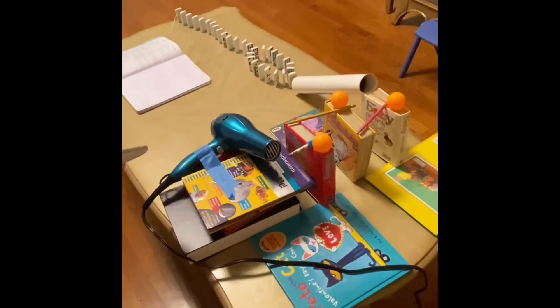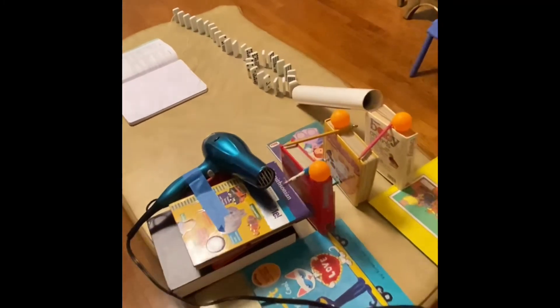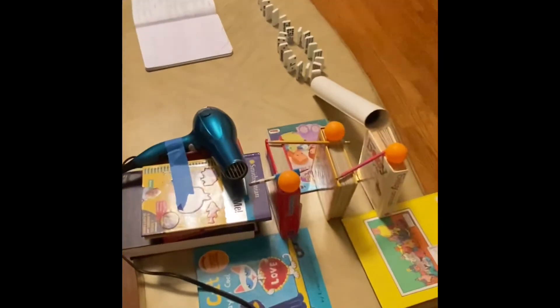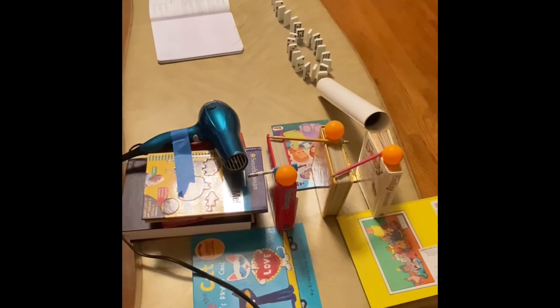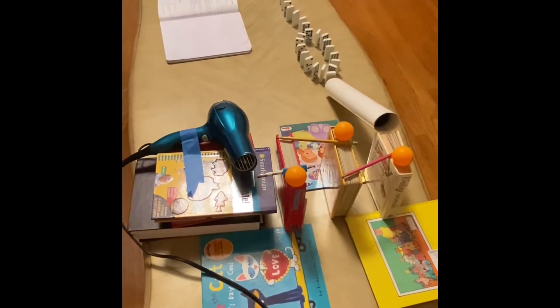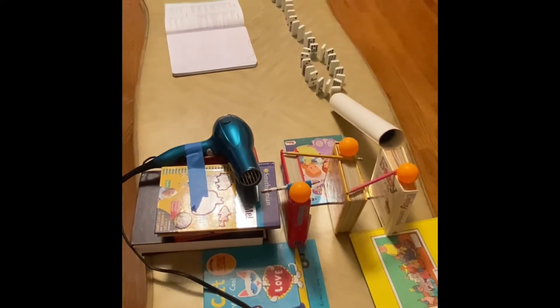A blow dryer blows air onto a pencil which is holding a ping pong ball in place on an inclined plane. The pencil is pushed out of the way by the blowing dryer to allow the ping pong ball to roll down the inclined plane.